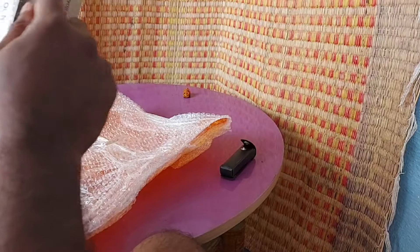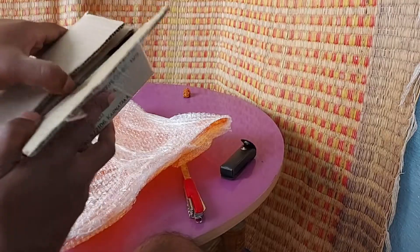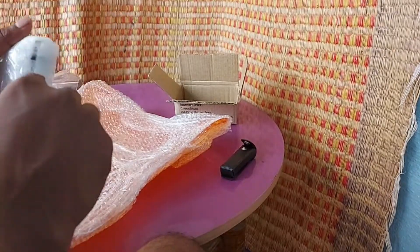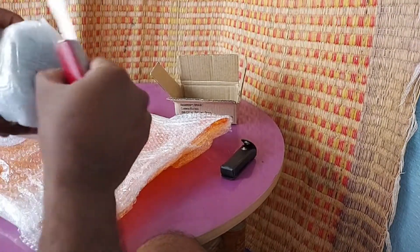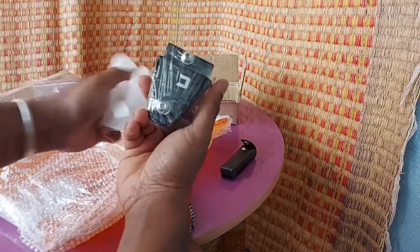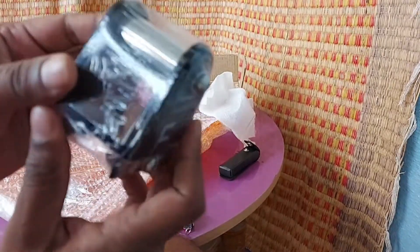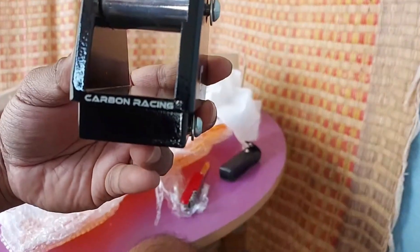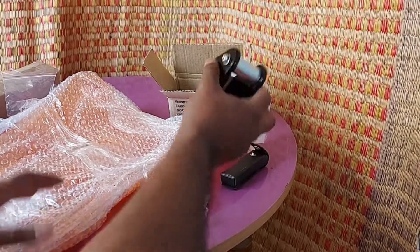Let's see how the GPS mount looks. This is how the Carbon Racing GPS mount looks — pretty neat. That's the GPS mount.